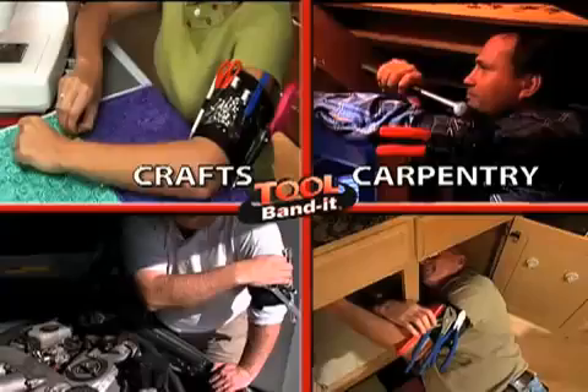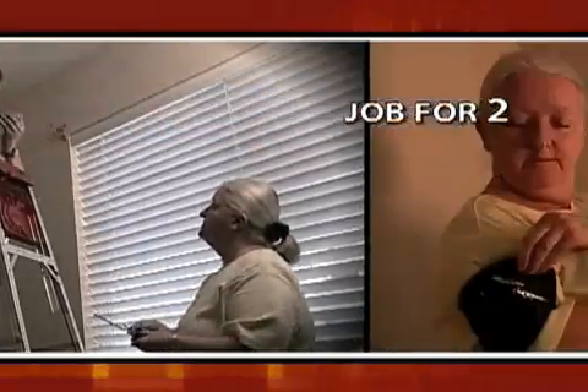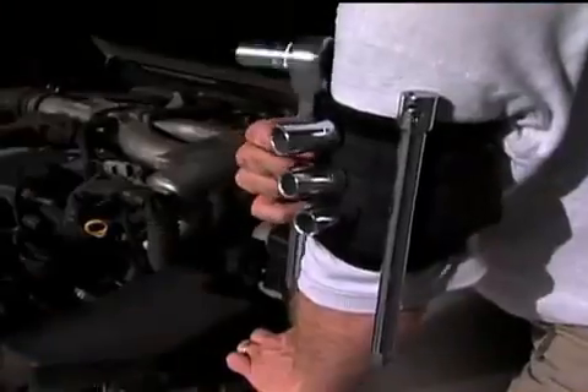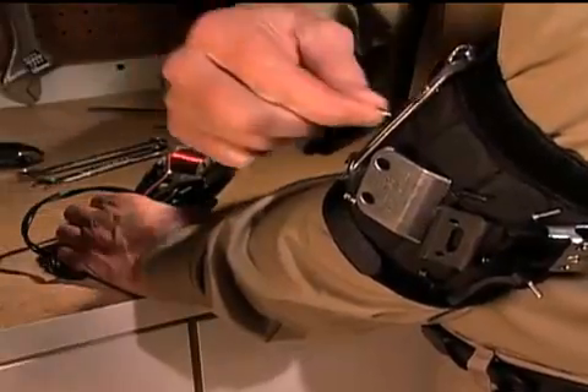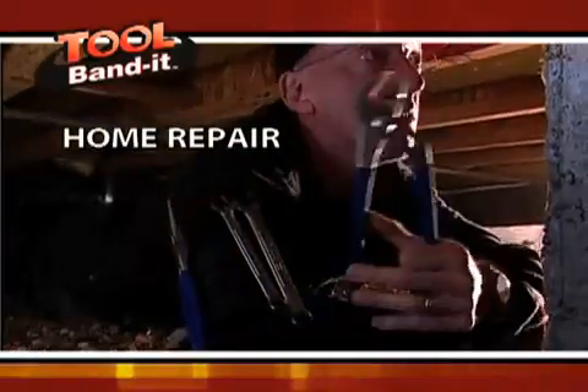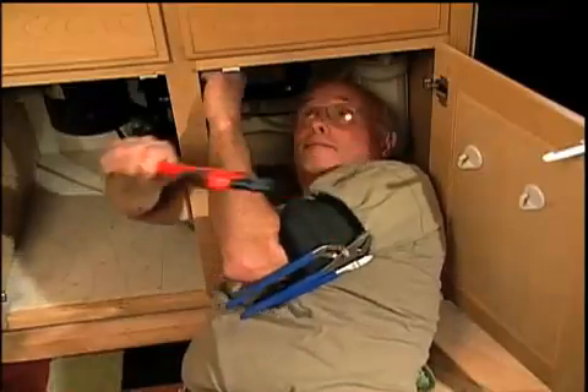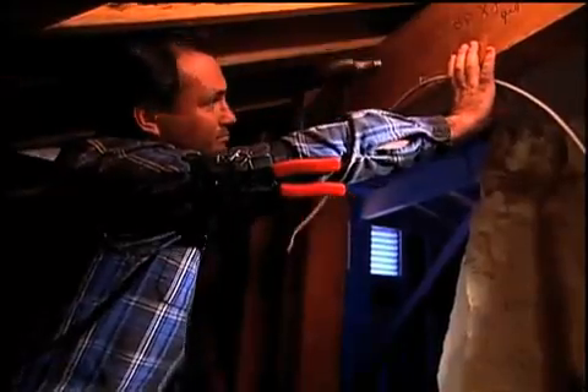It's perfect for crafters, carpenters, mechanics, or do-it-yourselfers. A job that takes two can now be done by one. The Tool Bandit will help you organize any project and you'll never lose those small pieces again. So whether you're working on a house, hanging curtains, or fixing a car, any job, big or small, the Tool Bandit tackles them all.